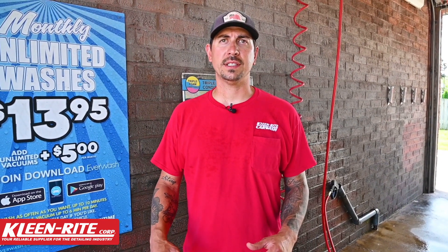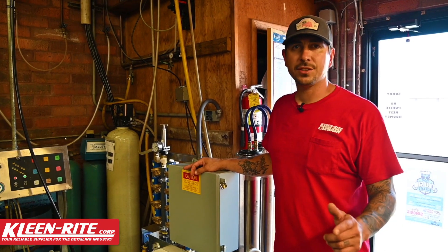All right guys, so we're back at the wash today — you requested it, so we're going to take care of it. We've got a spot-free video for you; we're going to give you an overview of the spot-free system here at the Clean Right Car Wash. Let's head inside and check it out.